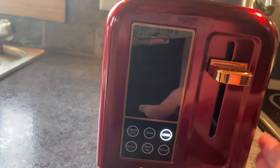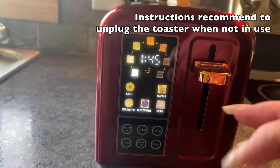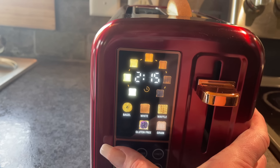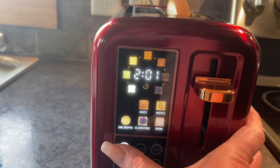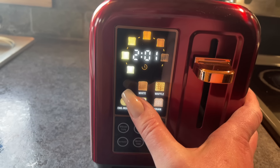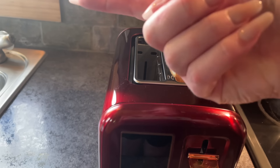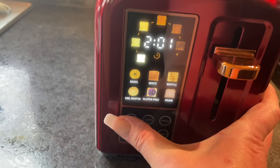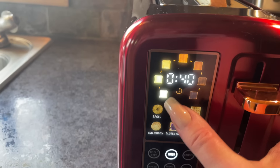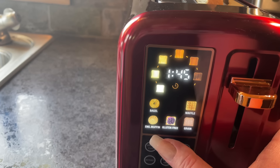So I briefly read the instructions — you're supposed to hit the bread type button. You just keep hitting bread until you get the one you want; they say it's based on moisture and density. The bagel setting only toasts the outside, so you cut your bagel in half and put the cut side facing outward. We're going to click on white bread and then hit timer and select how brown you want it — going all the way to see if it really gets dark.